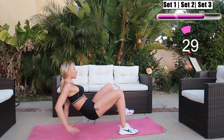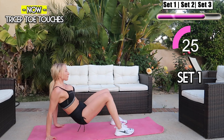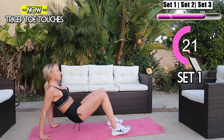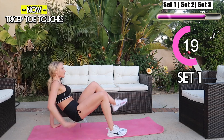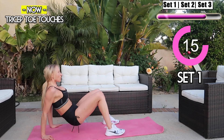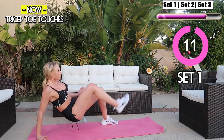Next we're moving into tricep toe touches — touch your toe with your opposite hand and make sure you keep your core tight. We're almost done! These are great for the obliques and the triceps. Keep it up guys, hold your balance, squeeze that core. You're crushing it!